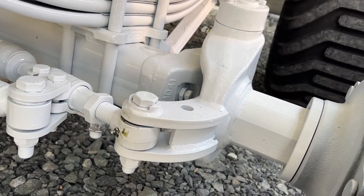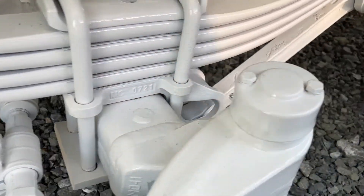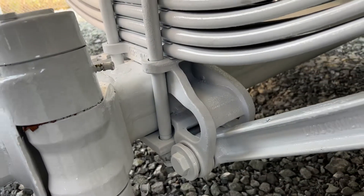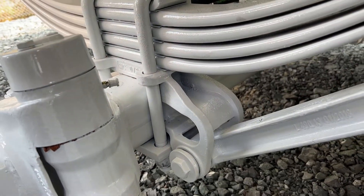Each one of these knuckles has a couple of greasing points. There is one here on the tie rod. We float around to this side — there are also two right here. Those should be greased once a week.